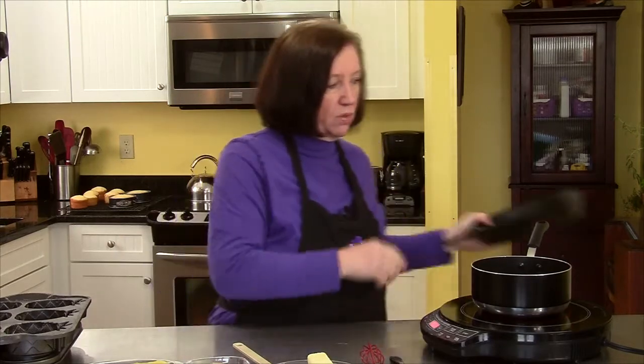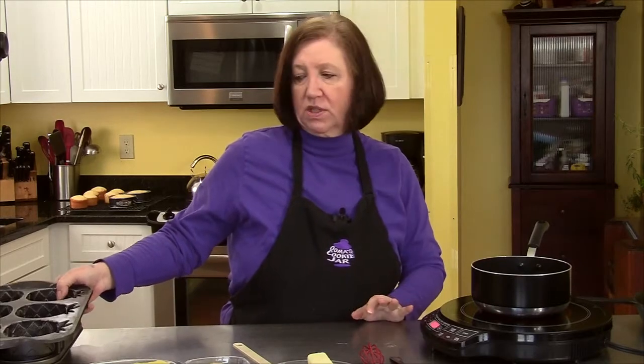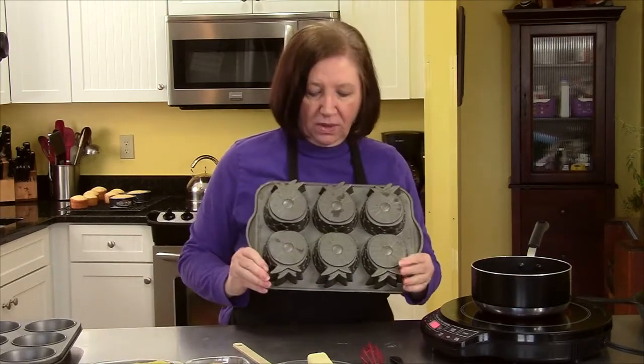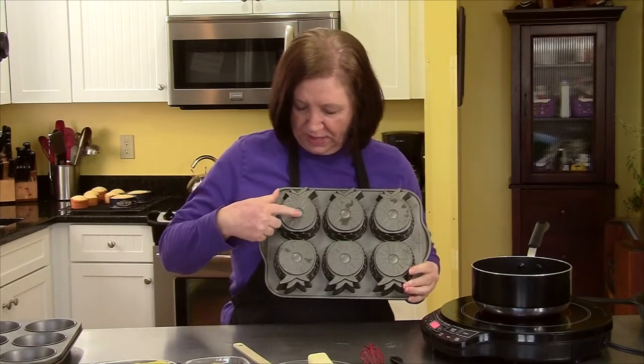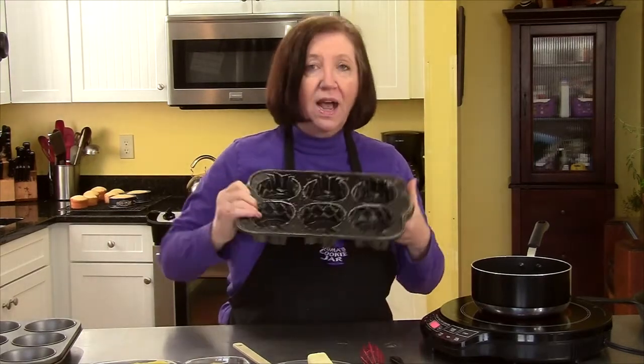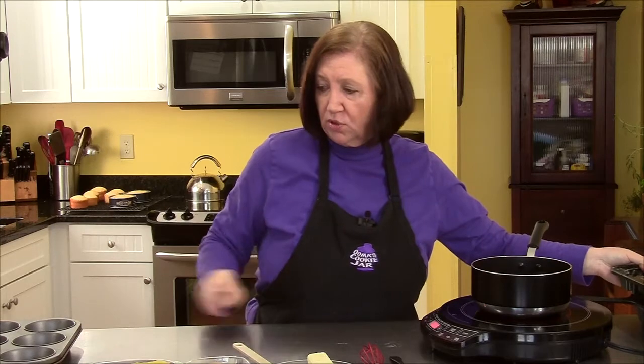We're not going to do it the traditional way — there are other ways to do it. I want to make individual ones. I have this pan which is really cool because it looks like little pineapples, and you put the pineapple ring and the cherry in the middle, and the cake goes on top. You can see I've used this pan a lot.